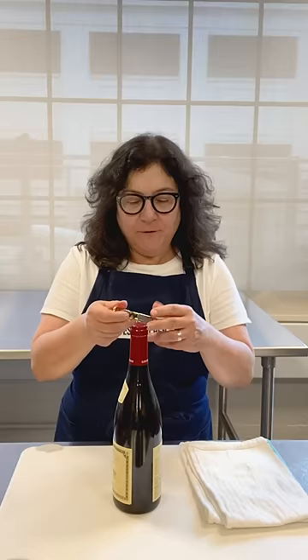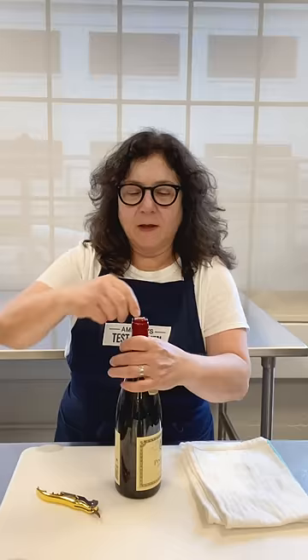First, you take a bottle of wine. There's a little knife on the side here for slicing off the plastic around the top. That exposes the cork. You take the foil off with a little cut all the way around.